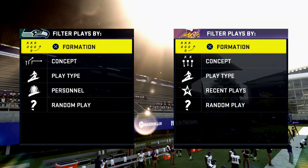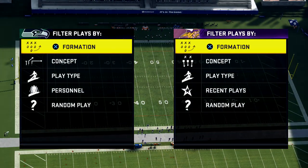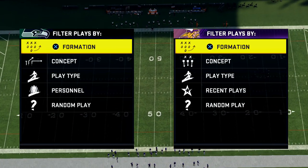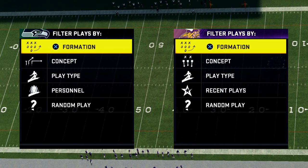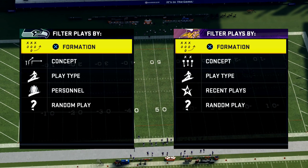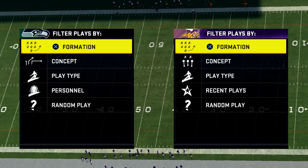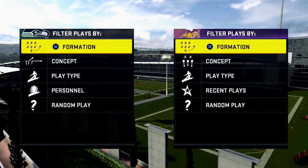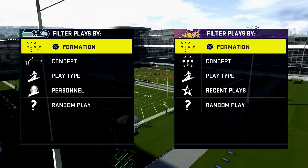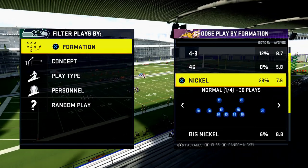In today's video, I'm going to teach you how to read the defense in Madden NFL 20. What's up, guys? My name is Cody, and I want to welcome you to my YouTube channel. My channel basically focuses on how I can help you get better at Madden NFL 20 and also Madden 21 when it comes out. Today we're going to be talking about how you can read the defense better in Madden 20. I'm going to label this the top five tips for reading the defense in Madden 20.